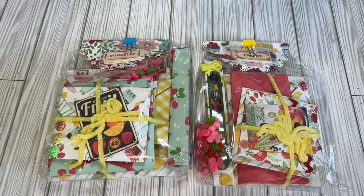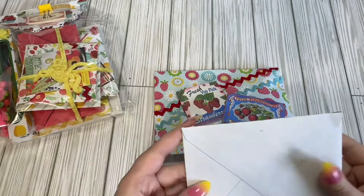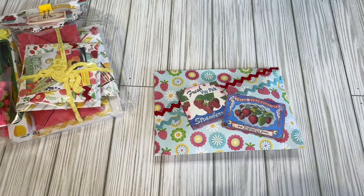Hi crafty friends, Lace here, the Cheeky Bum, back with another Tutti Frutti stacked envelope swap. Let's see who this one is from. This one is from Sandy and she's made two swaps and she's made the name of this pretty envelope, so we're going to open up her card and see what she's got to say.